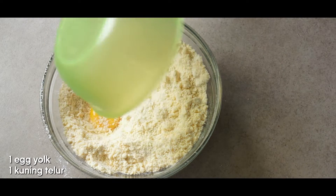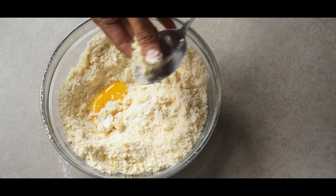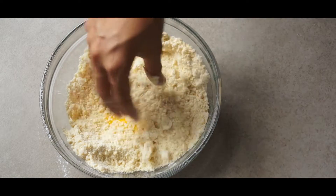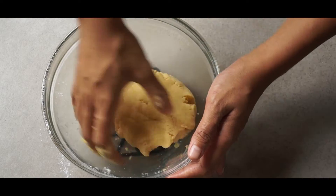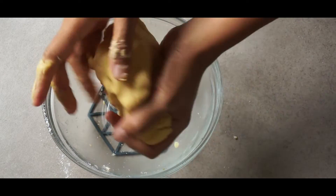Now go ahead and add one egg yolk and continue to mix the dough. I'm going to use my hands this time — I washed my hands already, make sure they're clean. It might seem like it's hard to bind them together but don't worry, they will. Keep kneading it until you can round it, but don't over-mix it.